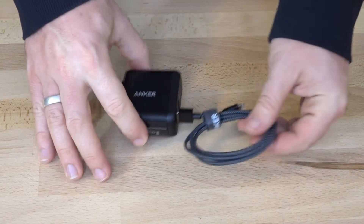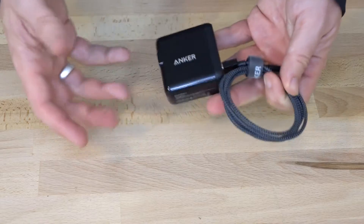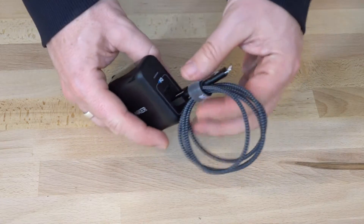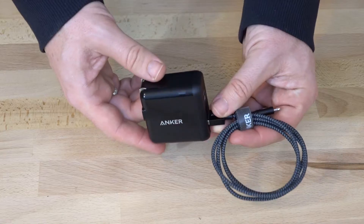Hey guys, Dan here. In today's gear check post we're just having a really quick look at an awesome little USB charger. Now as the years go on, more and more devices are chargeable via USB and that's awesome. It means we don't have to carry around as many dedicated chargers, but it means you've got to find yourself a great USB plug.